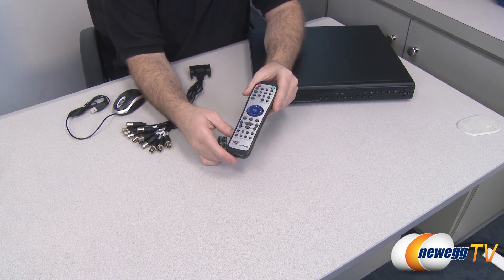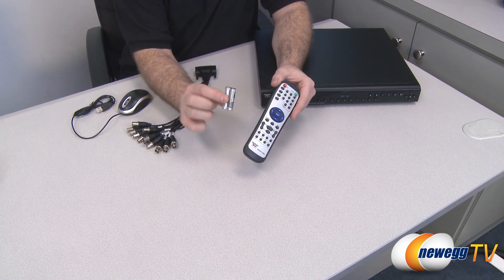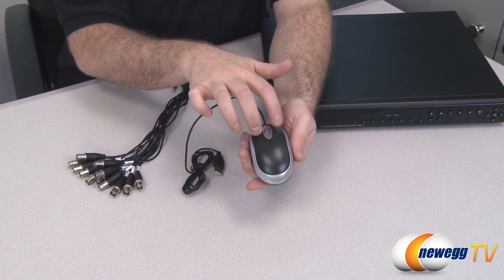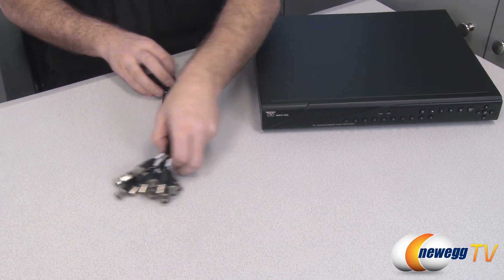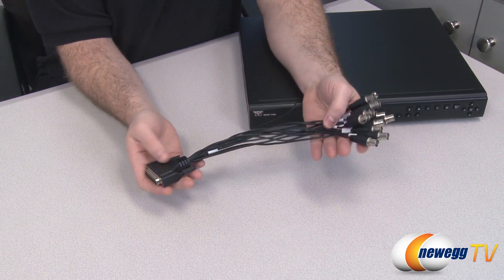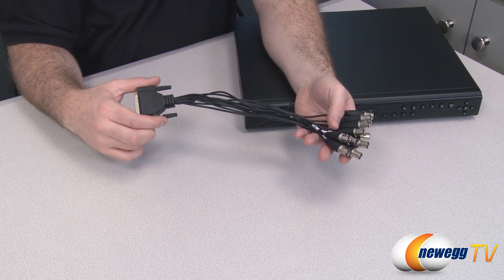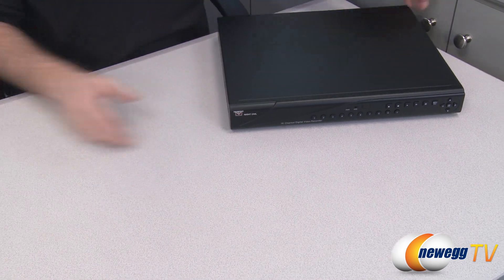You get a remote control with all the DVR functions on it so you can operate it remotely — and they've included batteries. You also get a basic two-button mouse with a scroll wheel that connects via USB, making it easy to navigate the on-screen displays. This dongle cable is an audio breakout dongle that allows you to connect audio connections. The cameras themselves don't have audio built in, but if you have separate audio recording devices you can use this to input and record audio along with the video.